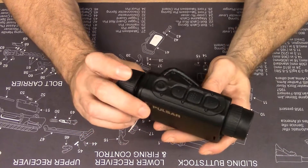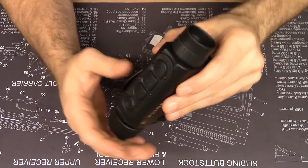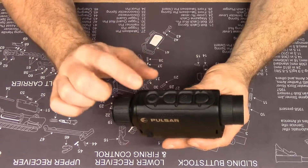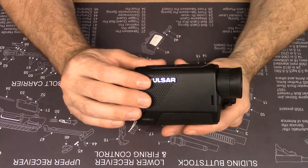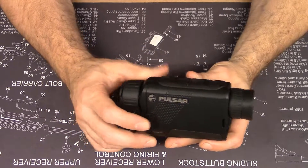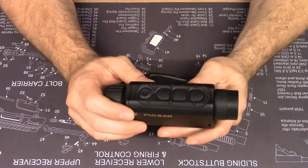Just like the Helion or the Trail, you press and hold the power button and the display counts down — once it reaches zero, it turns off. If you let go before the countdown reaches zero, it goes into display standby mode to save battery power. The software on the Axion and the new Thermion models is improved, and the startup time is super quick.